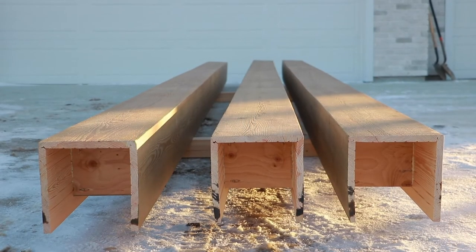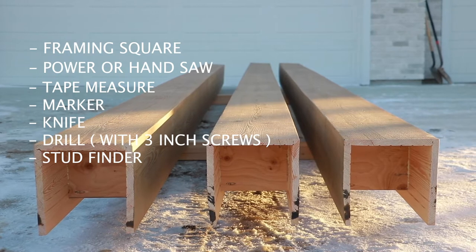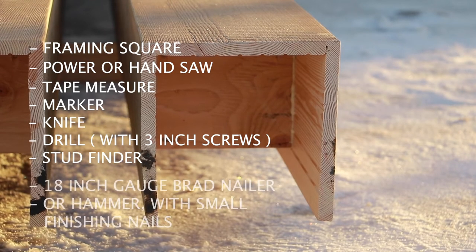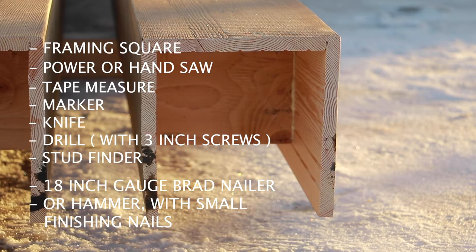Tools needed for installation: a framing square, power or hand saw, tape measure, marker, knife, and a drill with three-inch screws and a stud finder. You could also use an 18-gauge brad nailer or a hammer with small finishing nails.